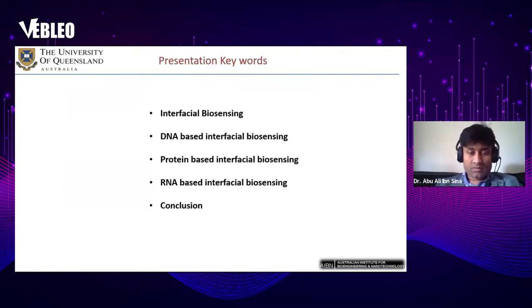Let me give an outline of my presentation. At the beginning I will introduce interfacial biosensing, then I will discuss DNA, protein, and RNA-based interfacial biosensing, and finally I'll give a summary of my presentation.